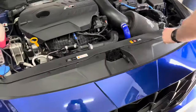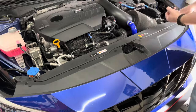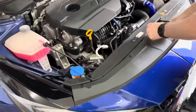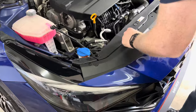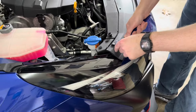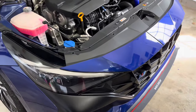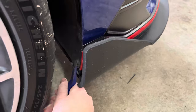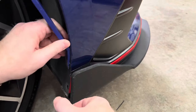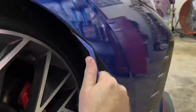Using a plastic trim tool, remove the six plastic pushpins holding the top of the bumper to the car. Move over to the wheel well and remove the four plastic pushpins and one 8mm bolt holding the side of the bumper to the car. Repeat this step on the opposite side of the car.